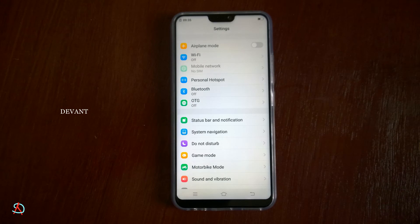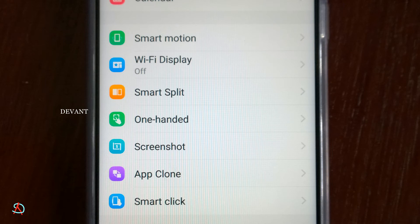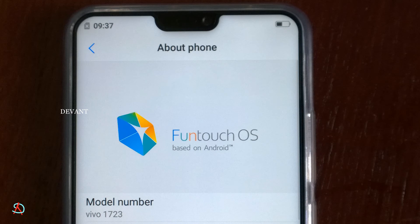Some pre-installed apps like Facebook, WhatsApp, and UC Browser come with the phone, so you don't have to download them — but you will need to update them. The settings are similar to an older version of iOS. The complete bezel-less display gives a better view and a better experience, similar to the iPhone X.